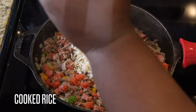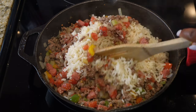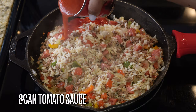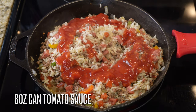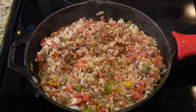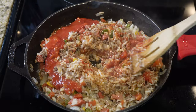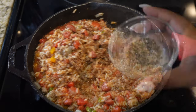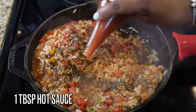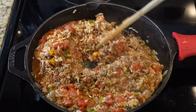The rice is cooked — all of that rice is going into this mixture. It doesn't have to be cold or room temperature; if it's hot you can add it right in. Then we're going in with an eight-ounce can of tomato sauce. I added it in two halves, but ended up using the whole can because I wanted it to be a little more moist. Season it up with black pepper to taste and a tablespoon of hot sauce.